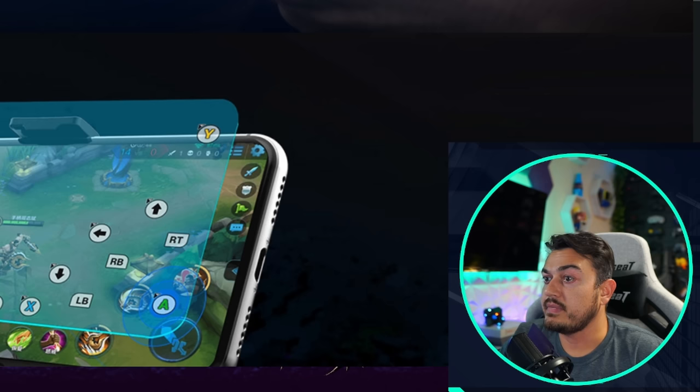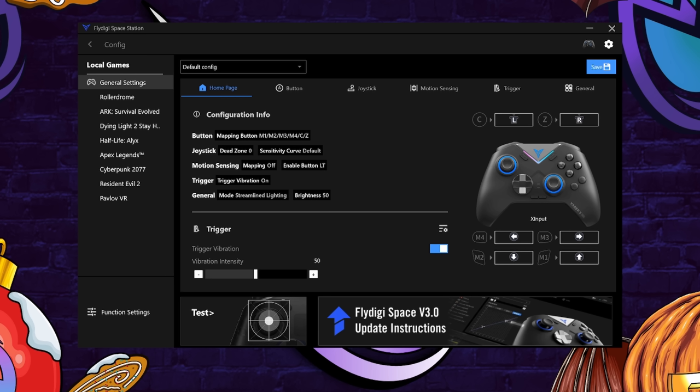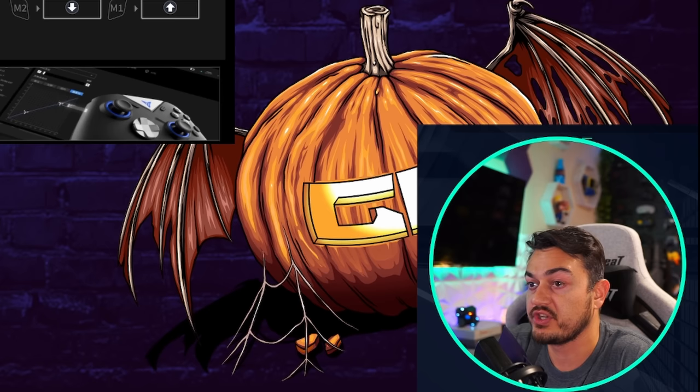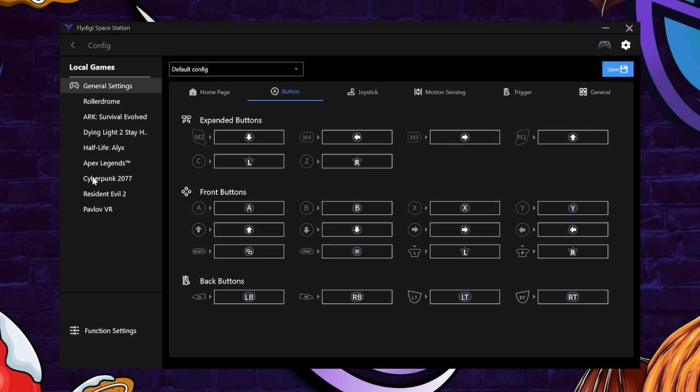The model I reviewed last used the Activation Tool application, but the Vader 3 Pro uses Space Station. Over here in the Fly Digi Space Station application — not the best thing in the world. You can't resize or full screen it, and you have to do everything from the mouse except binding, for which you need to actually grab the controller. The homepage is a summary of all functionality. Vibration intensity defaults to 50 — I crank mine to 100. This is where you remap the rear buttons as well as C and Z. There's a local games section that doesn't need to exist and should be removed in the next update.